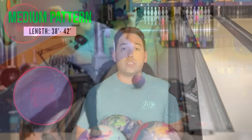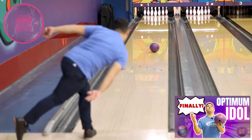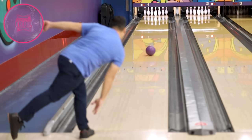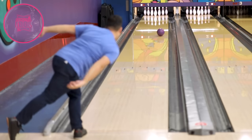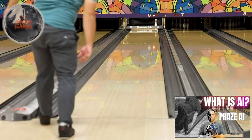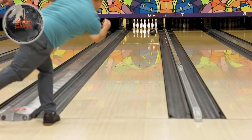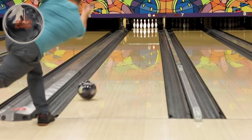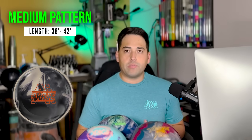Next for medium conditions is the Optimum Idle — a symmetrical solid that sits right in the middle of the bag, a benchmark-type ball absolutely great on medium conditions. On the fresh it might be a little too angular, which is where the Ion Max comes in first. After the Ion Max starts rolling early, ball down to the Optimum Idle. Right after that, Jungo goes to the Phase AI — the earliest symmetrical pearl he's ever thrown. Around game three or four of league or tournament, when dull balls have soaked up the oil and you need to move your feet left, that's where the Optimum Idle and Phase AI come in.